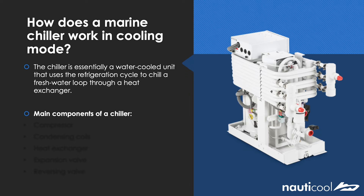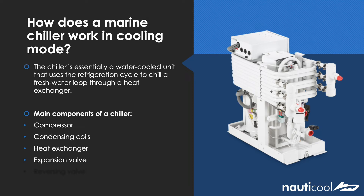I'll now run through the main components and explain their purpose. So you have a compressor, condensing coils, heat exchanger, expansion valve, and reversing valve.